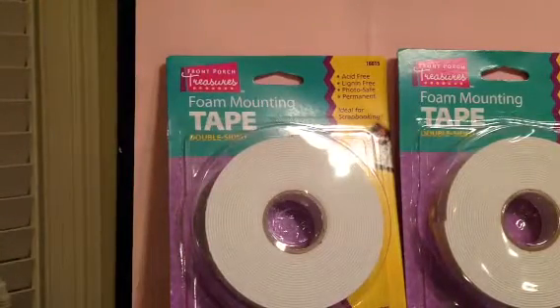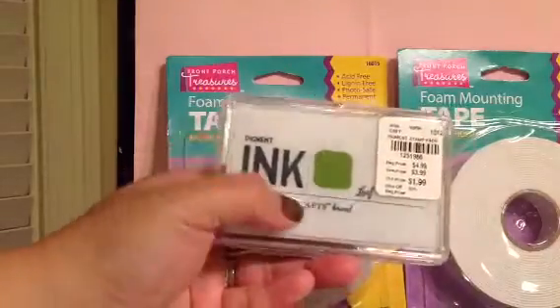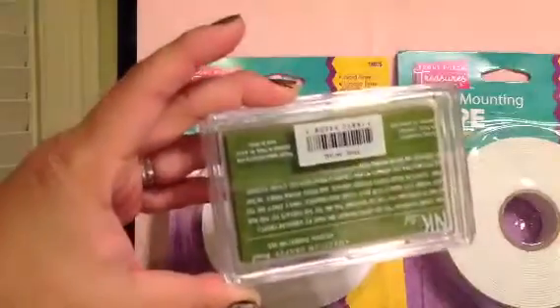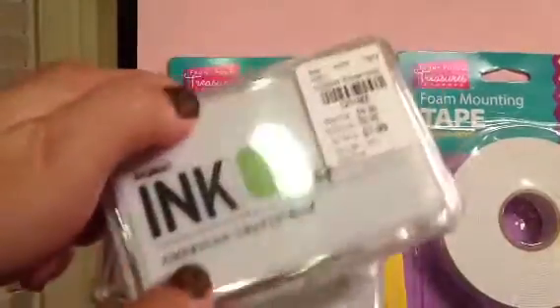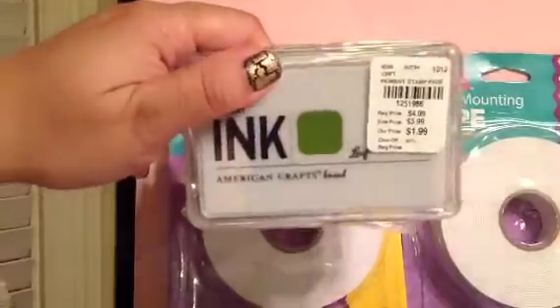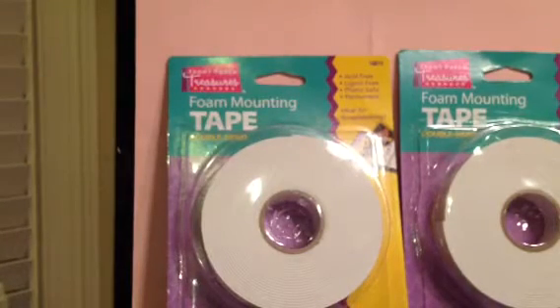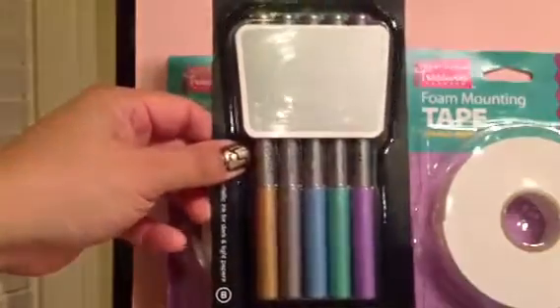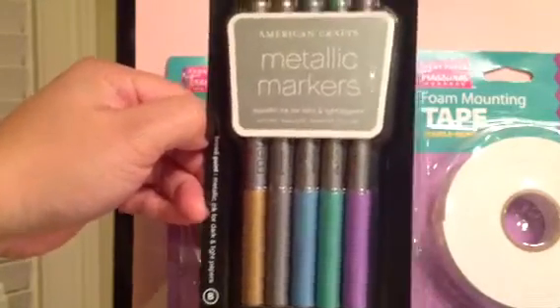I also found these ink pads again, but this one is in leaf. I already had the one in purple, and now I have the leaf one. I got an extra one, so one will be going in the giveaway — seriously, this giveaway box is getting crammed and packed. I also found these metallic markers. It's a broad point with metallic ink for dark and light papers, and it was $3.99.